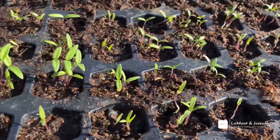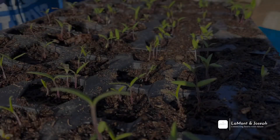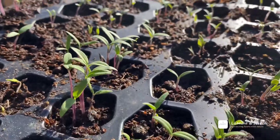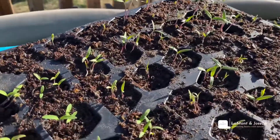It's so exciting to see new sprouts! It took about eight to ten days, but in another week or two these will be ready to go out in the garden. Thank you all for watching, and we will see you in the next video.